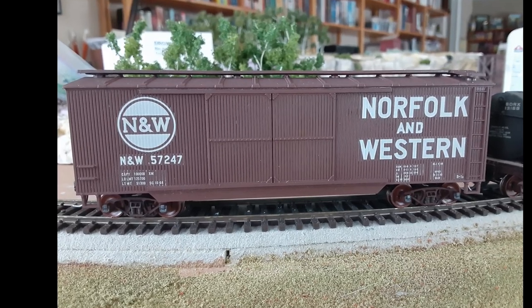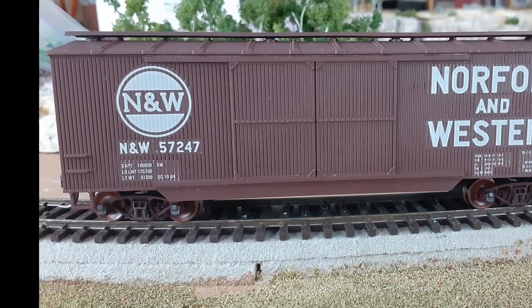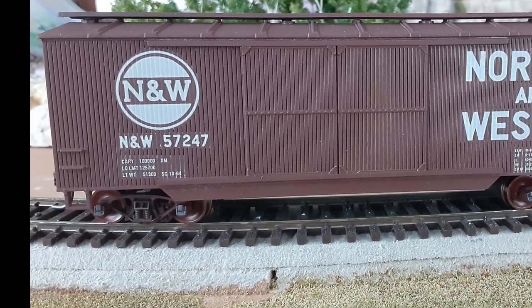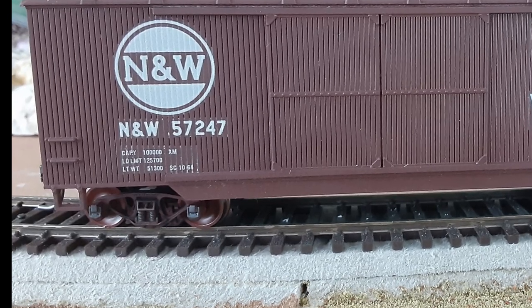Welcome back to my channel, and as always, thanks to my subscribers. In today's video, I want to show you how I assemble, paint, and weather the freight car trucks on my HO scale layout.